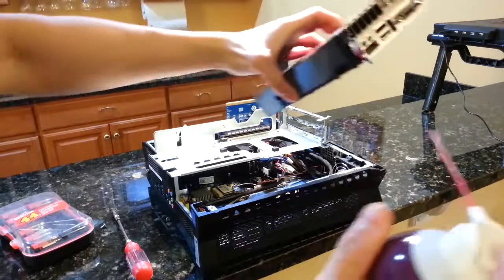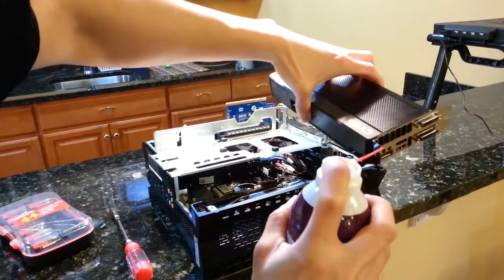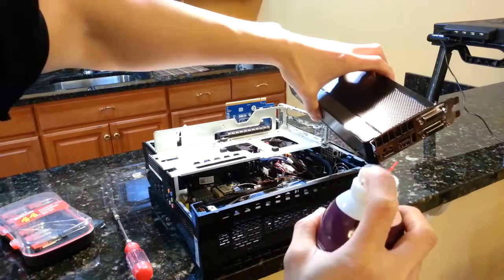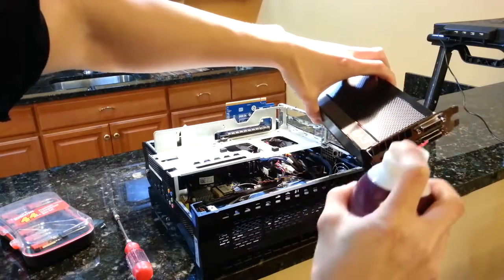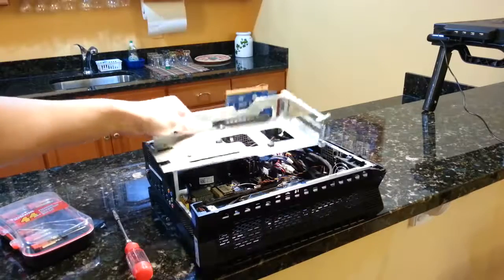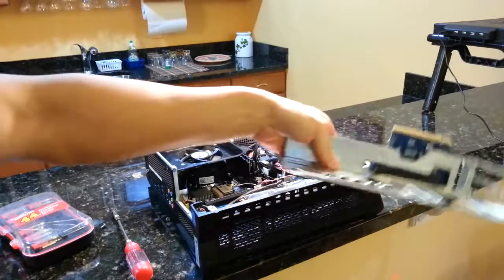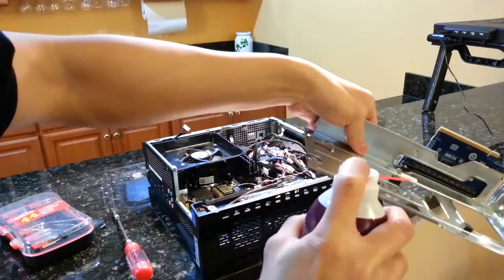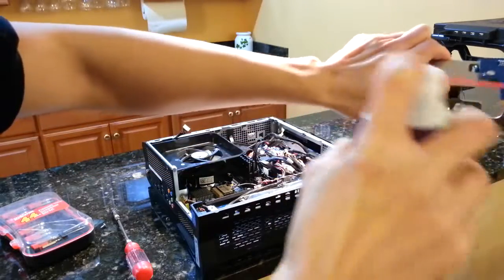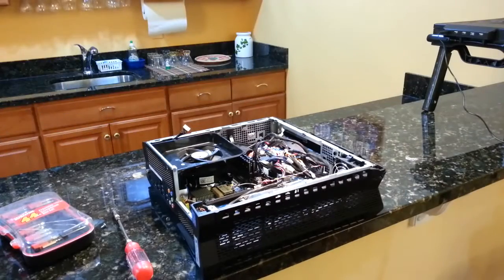Now we're going to clear out some of the ports. Now the chassis for the graphics card. That's dusted off.